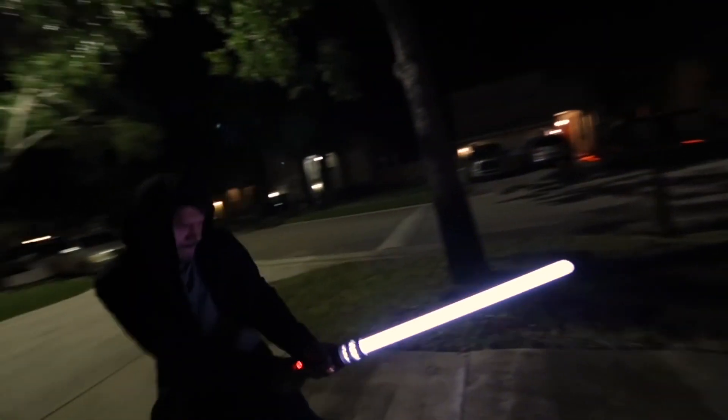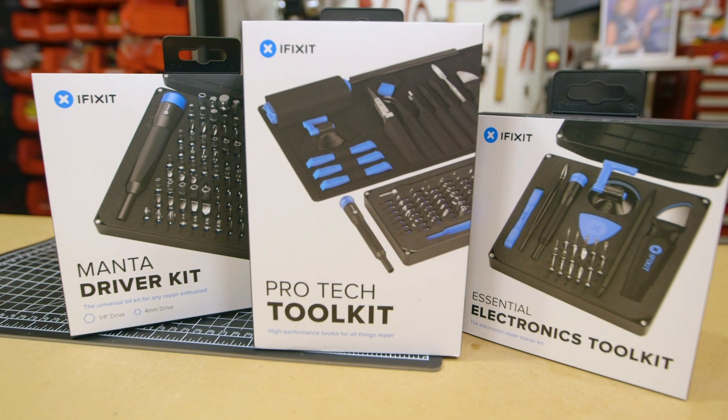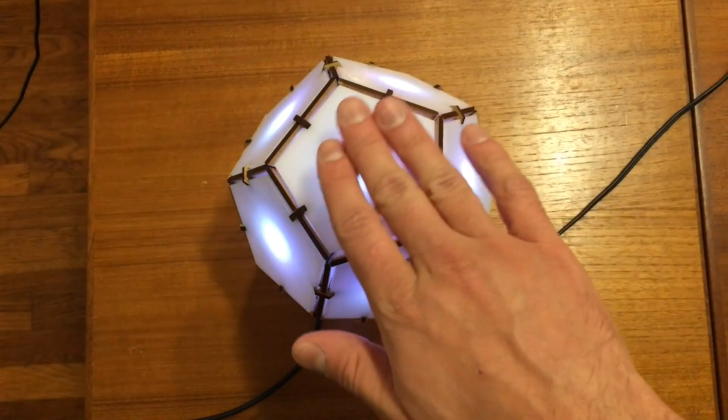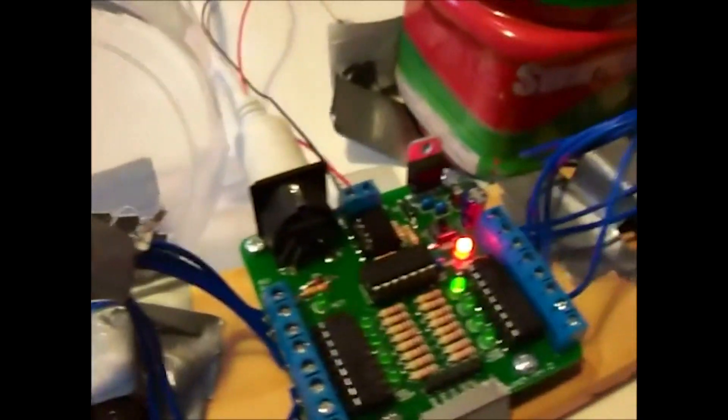This week on Maker Update: a Jedi-worthy lightsaber, Kickstarter's test print, an iFixit giveaway, a musical dodecahedron, sound bending, disc shooting, MIDI motors, and stringy plotters.